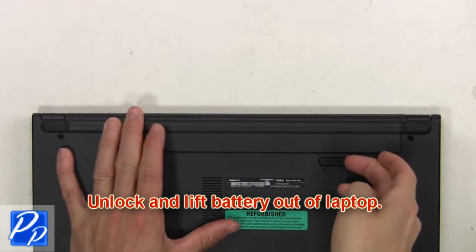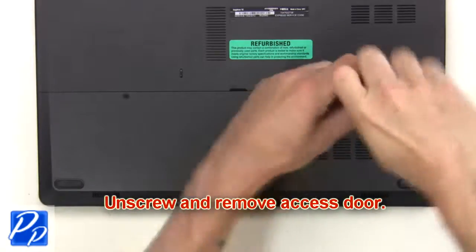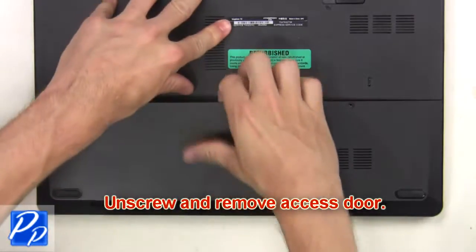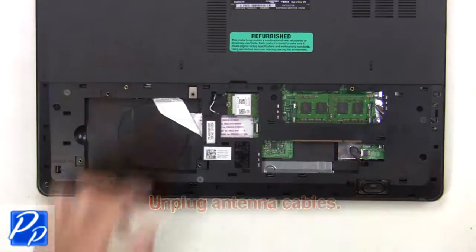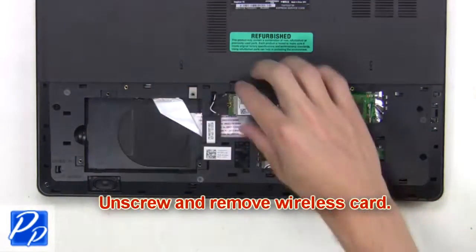First, you're going to unlock and lift the battery out of the laptop. Then unscrew and remove the access door. Now unplug the antenna cables. Then unscrew and remove the wireless card.